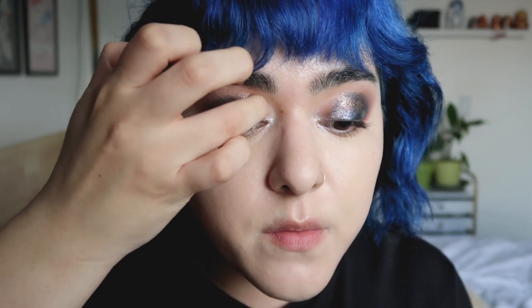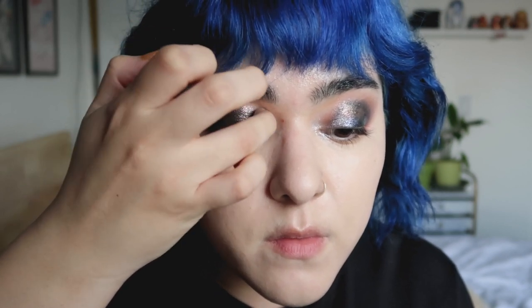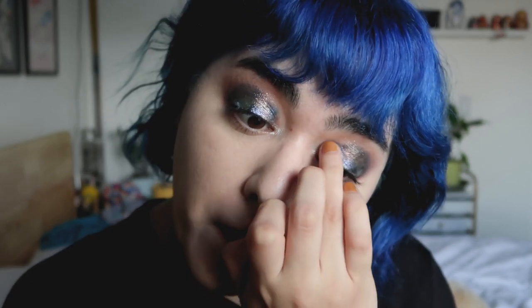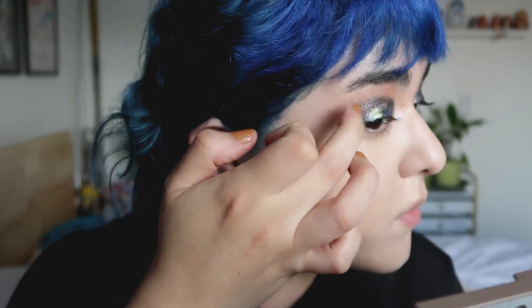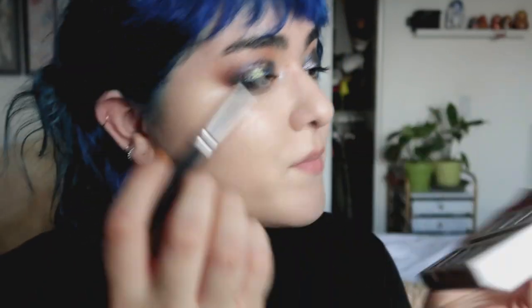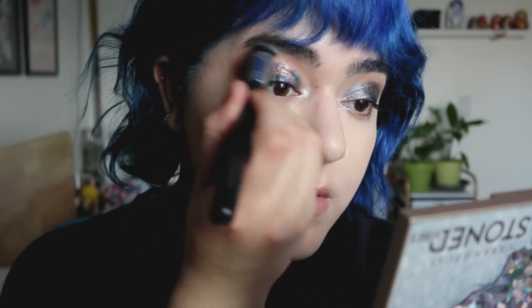You thought I was done with the eyeshadow? Well, you thought wrong. I like to look at my eyeshadow looks from different angles — bringing the mirror close to my eyes because I have bad eyesight, then moving the mirror far away. On the areas where I feel like it's missing something or looks a little bare, that's where I like going in and placing more eyeshadow. So I grabbed a little bit of Ojo and Jade and just popped it in.